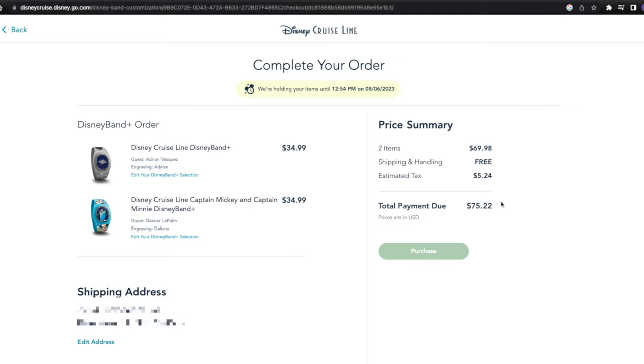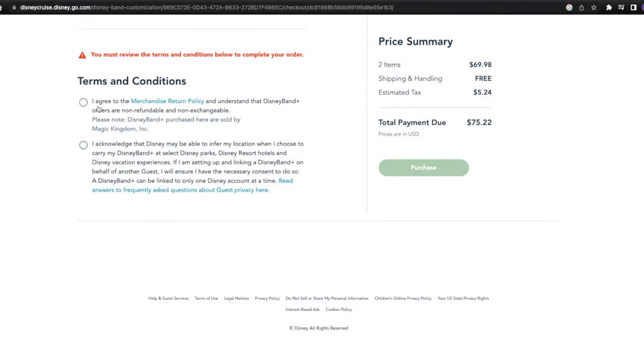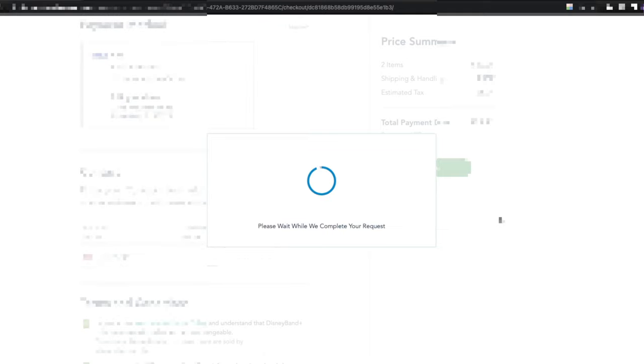Koda and I really want to review this product for you, so we're going to go ahead and purchase. Before you purchase, you need to come down to the terms and conditions: you agree to the merchandise return policy and understand that Disney Band Plus orders are non-refundable and non-exchangeable. You also acknowledge that Disney may be able to infer your location when you carry your Disney Band Plus, and that a Disney Band Plus can be linked to only one Disney account at a time.